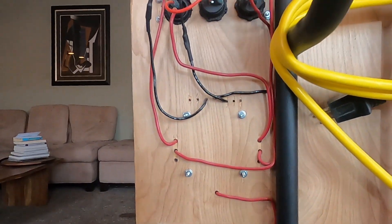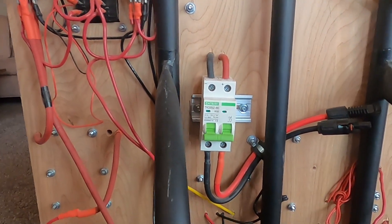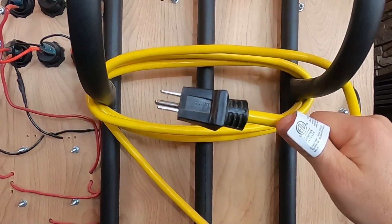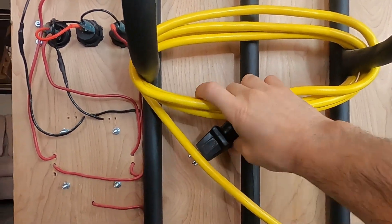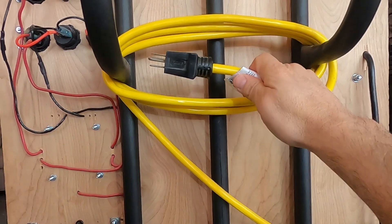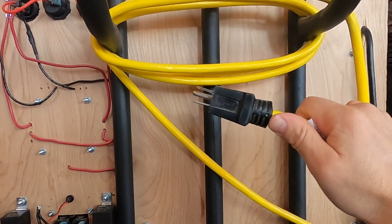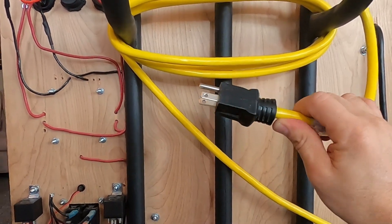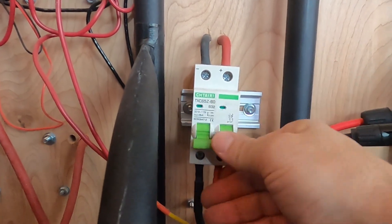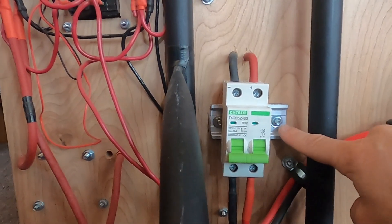This right here is the AC input — we can plug this into the grid to get our AC power. This is a heavy-duty extension cord rated for 20 amps with 12-gauge wire. If you use an extension cord for your AC input, make sure that you use a heavy-duty extension cord. This breaker is the PV input breaker — it's a DC-rated breaker for 110 volts and it is mounted on a DIN rail.